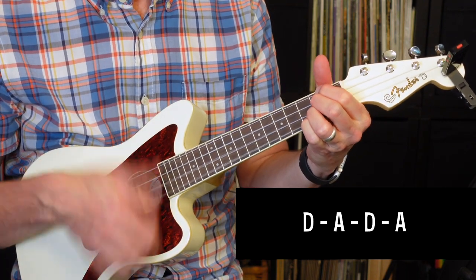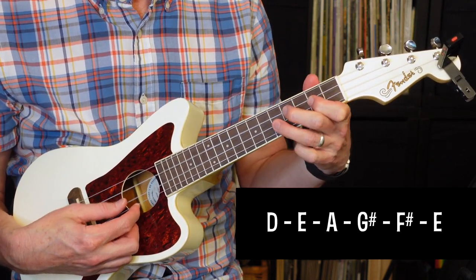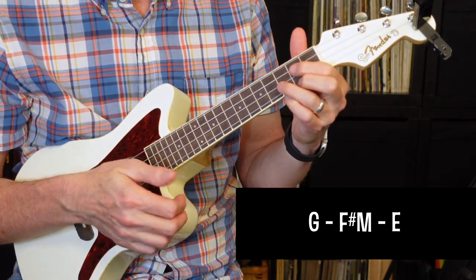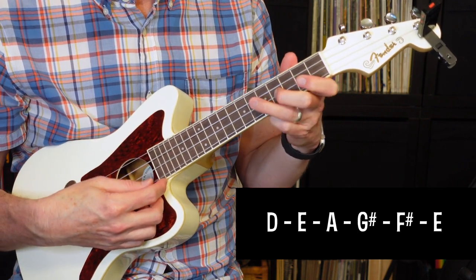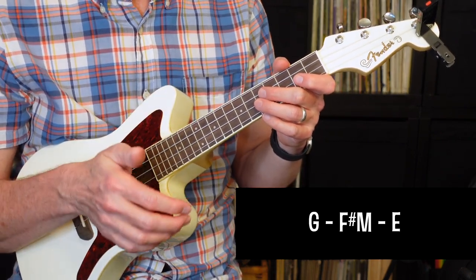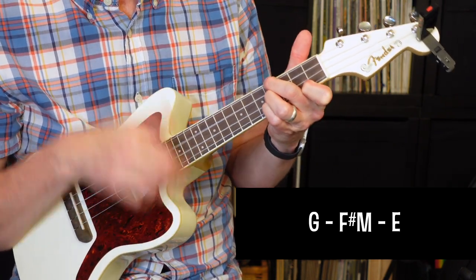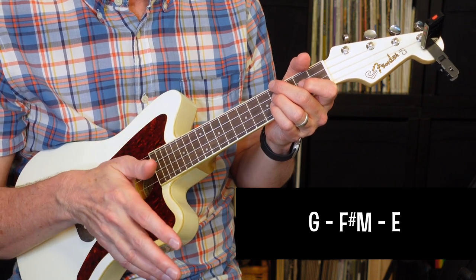Then it's going to do the D to A part again. The chords in the second half of the bridge are G, F-sharp minor, and then E. The first time through, they play them kind of fast. It's got the riff again. The last time through G, F-sharp minor, and E, it plays the chords with a little bit more space — a few more beats each time. We're not going to have a riff over that part, so you're going to play the riff three times in the bridge, and that's it.